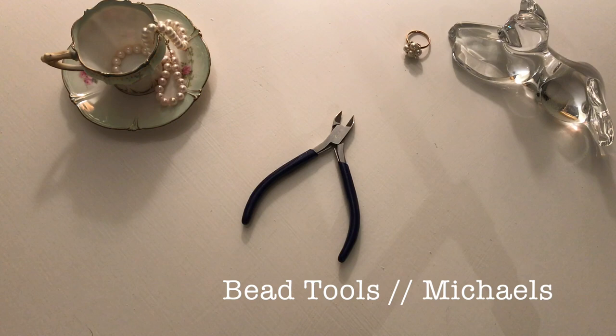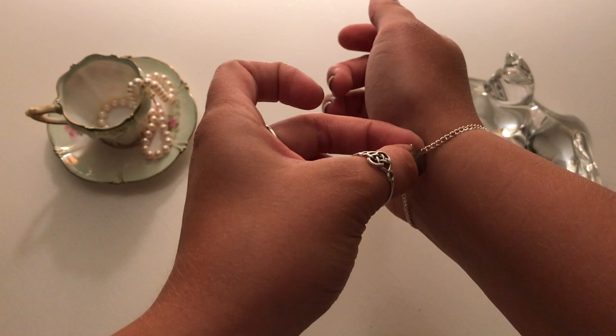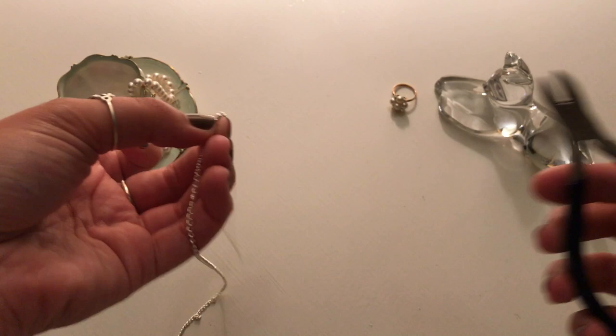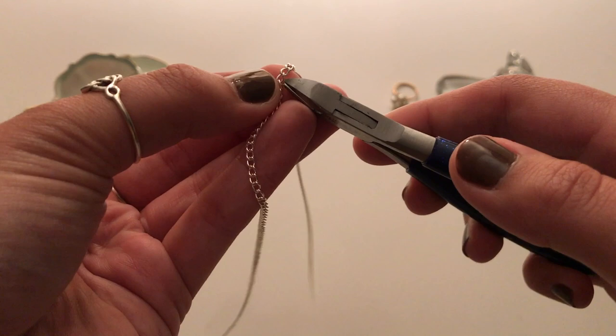To start off, measure out a length of chain that fits around your wrist. Just go around — I did a loose fit. It doesn't have to be perfect. What I like to do is just check that I can fit a finger through — that's usually the looseness I like for a bracelet. Hold on to the length of the chain you want, and then take your clippers and break the chain. Just go in there — it can be a little tricky. Just kind of wiggle the chain until the little ring breaks open.